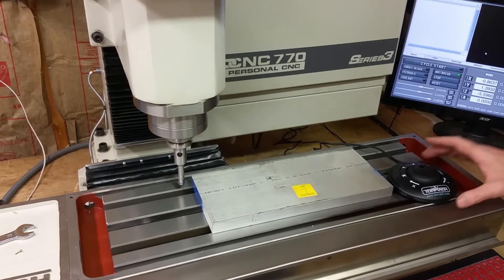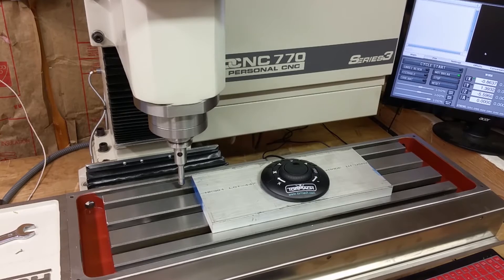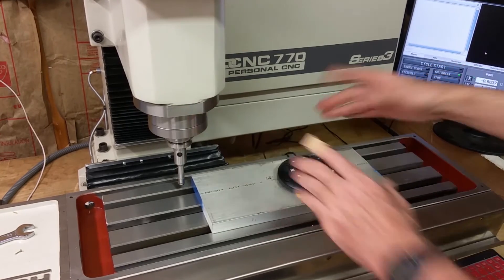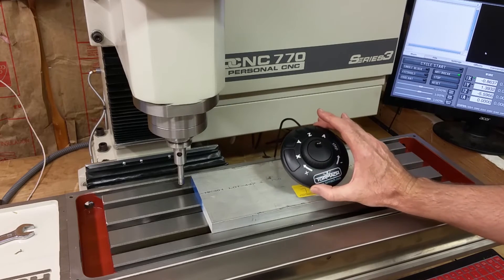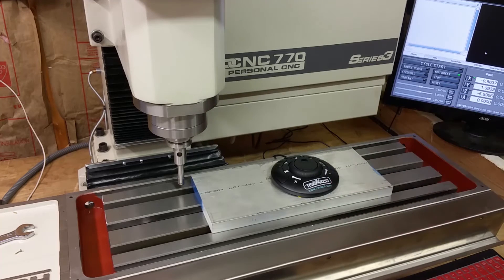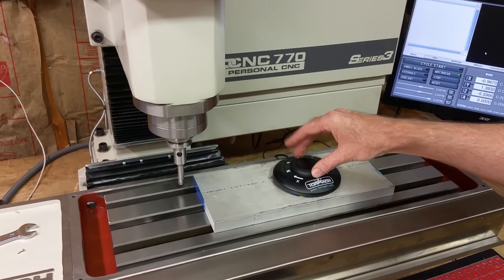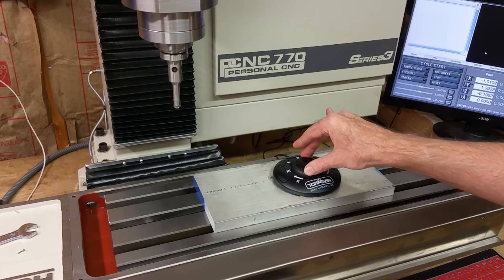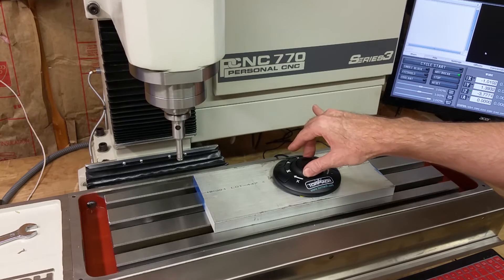I guess this is kind of like the Xbox controller, but from what I've seen it's got better sensitivity. Maybe I didn't have all the settings right on the Xbox controller, but to me it seems to be faster. You have more control. You can go through the different step increments just by selecting this button, and the ability to go at different speeds — I think it goes about four different speeds on this ring right here.